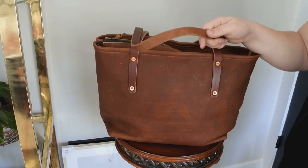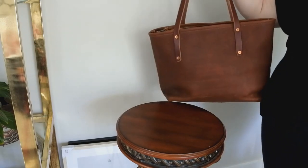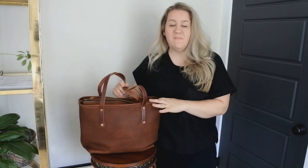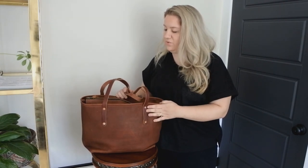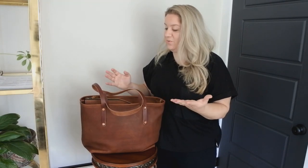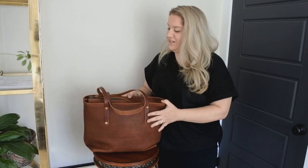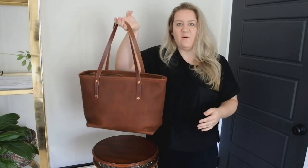The strap depth is three-fourths of an inch with a 10-inch drop. In my unboxing video earlier this year I showed how to load this tote up as a weekend bag, but more recently I've switched it to my diaper bag for my daughter, so I want to show you how I've been filling it up that way.